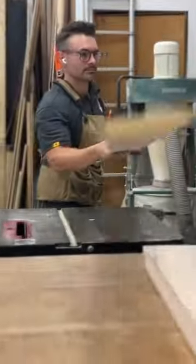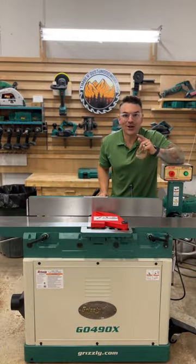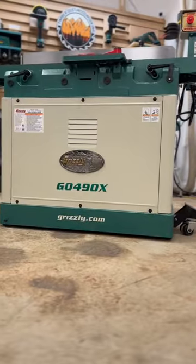Welcome to Tool Tuesday, where every week I break down a tool in my shop that I use for high-end woodworking. This week we're talking joiners. I'm rocking the Grizzly G0490X 8x76 inch joiner.